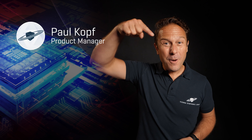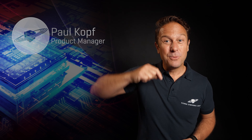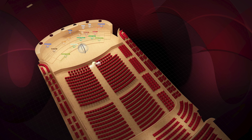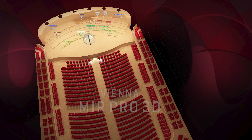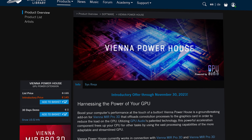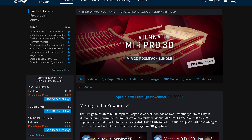Hi, this is Paul Kopf. Do you often wish you had one button that provides you with magic extra powers? We have added just that to our MIR Pro 3D, and of course we are celebrating this with special pricing not only for Vienna Powerhouse, but also for MIR Pro 3D and all 3D room packs.